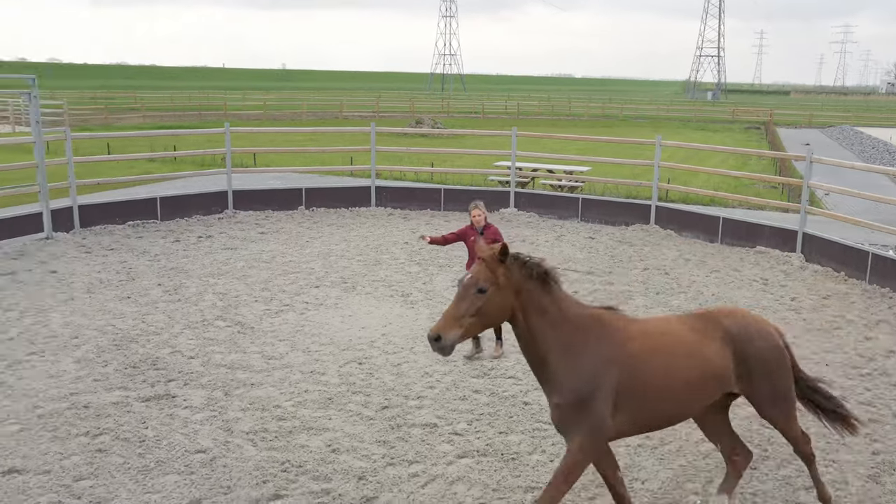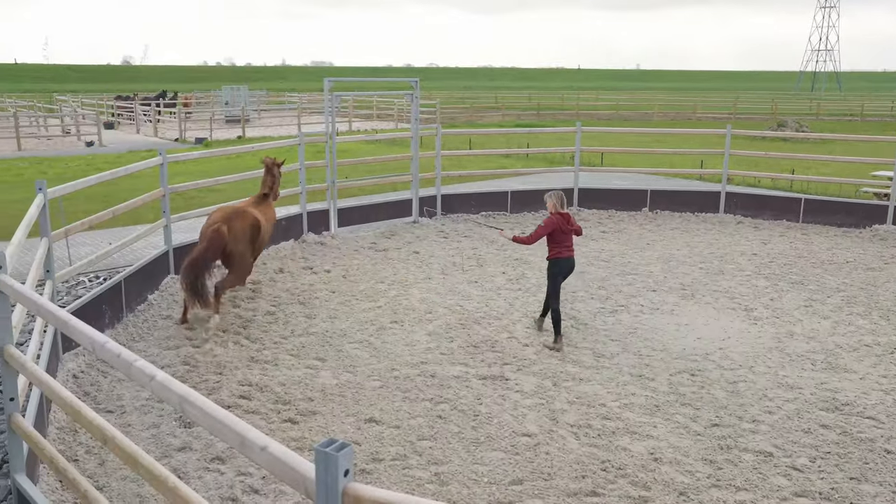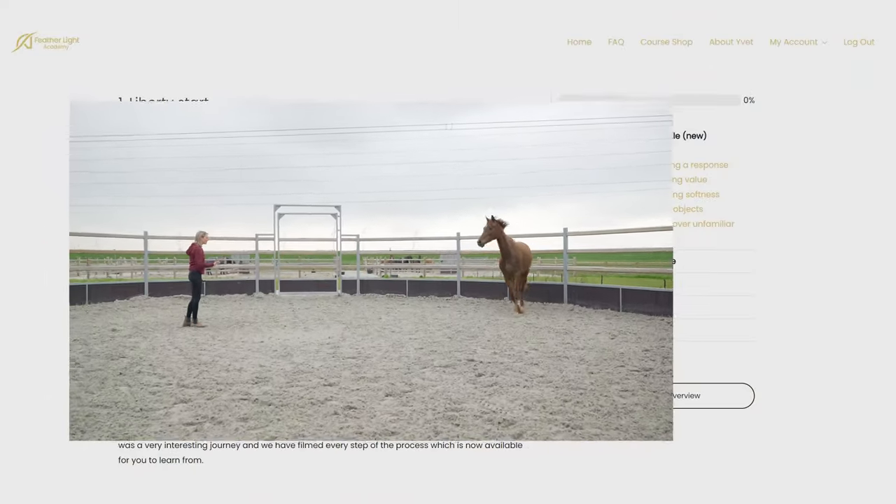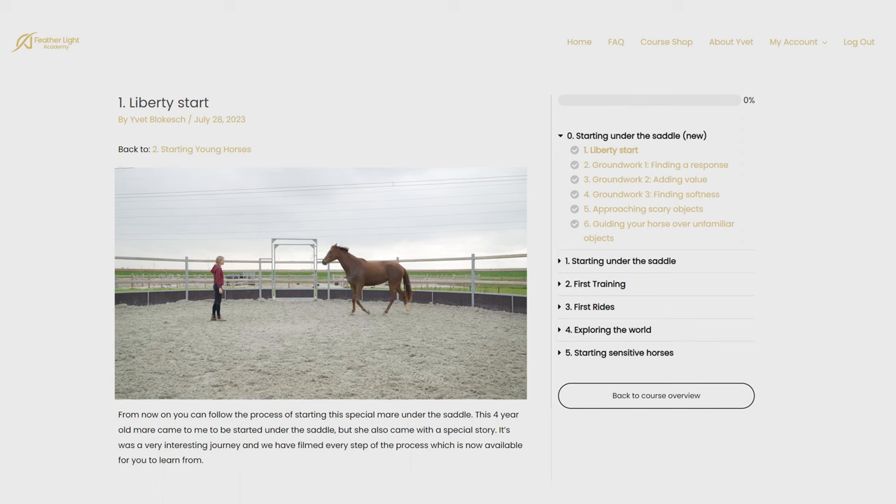I know a lot of people look at starting young horses as something that some wild cowboy could do — just sit out the first bucks of your young horse. But I'm going to tell you that it doesn't have to be that way. My process of starting young horses is based on a full understanding of the young horse and what is going on.